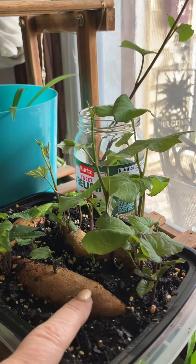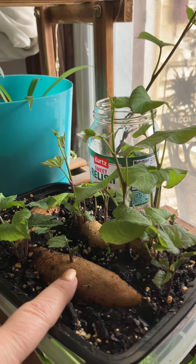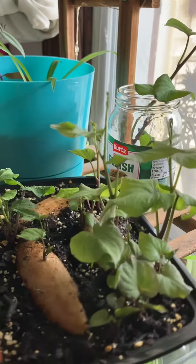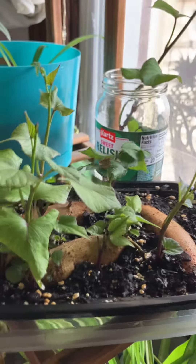You cannot just put a sweet potato in the ground and get more potatoes like you do with russet potatoes, red potatoes, or Yukon gold. They're both called potatoes, but they do not grow the same at all.